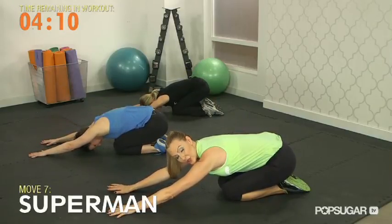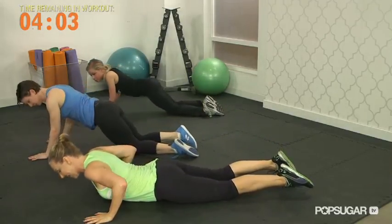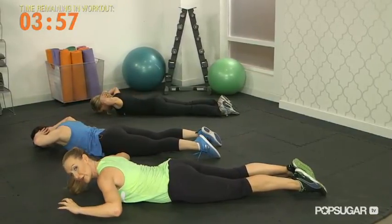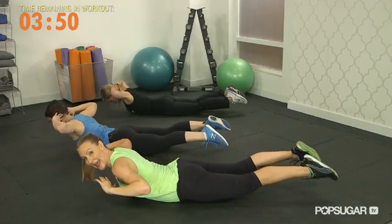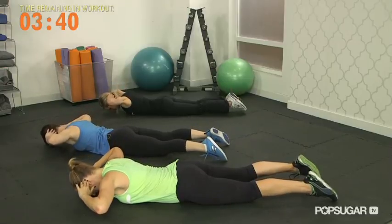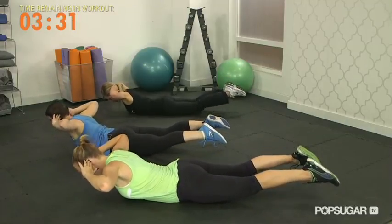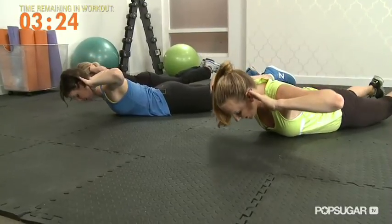Now we're going to continue with some postural work. You're going to lay completely flat on the ground — we're going to do some hyperextensions or supermans. Here's the setup: lay flat, chin tucked in like you're holding an apple underneath your chin, hands behind the head. Squeeze your bum cheeks and slowly lift your chest off the ground, then slowly roll. If you feel you can, go ahead and add straight legs and lift them off the ground as well. If that's a little too much for your lumbar spine, just lift your upper body. Eight more from here. Slowly lower and lift. You should be able to feel your shoulder blades, your lower back, and your glutes. Four, last three, two more reps, last one, and slowly roll down.